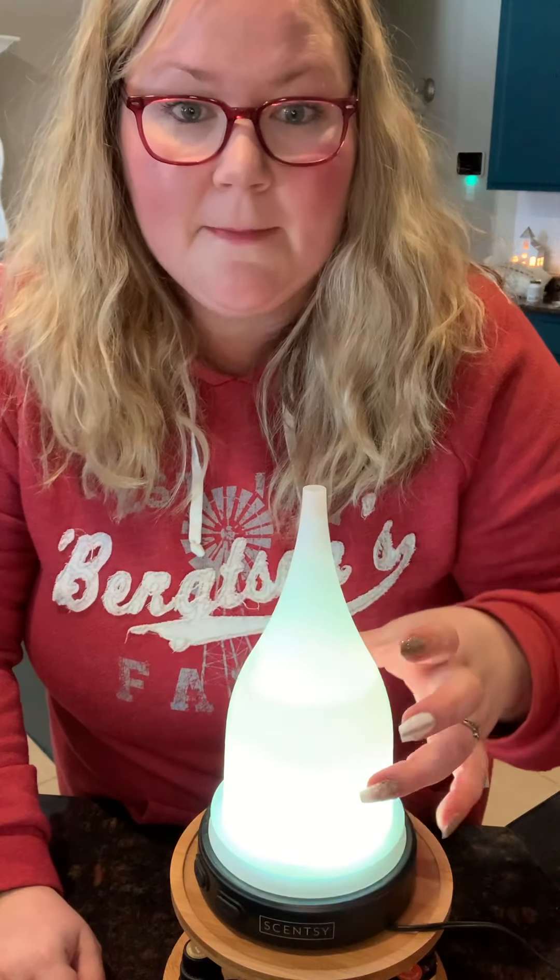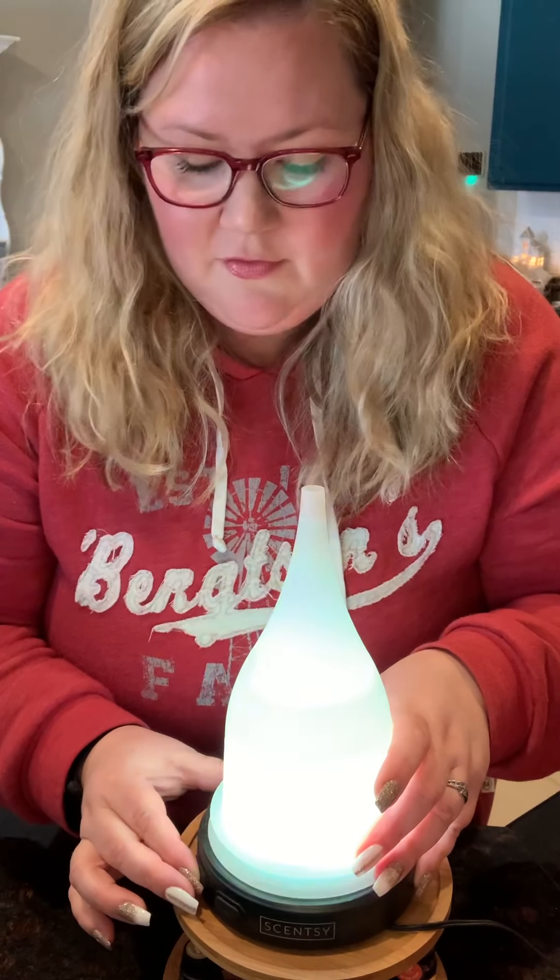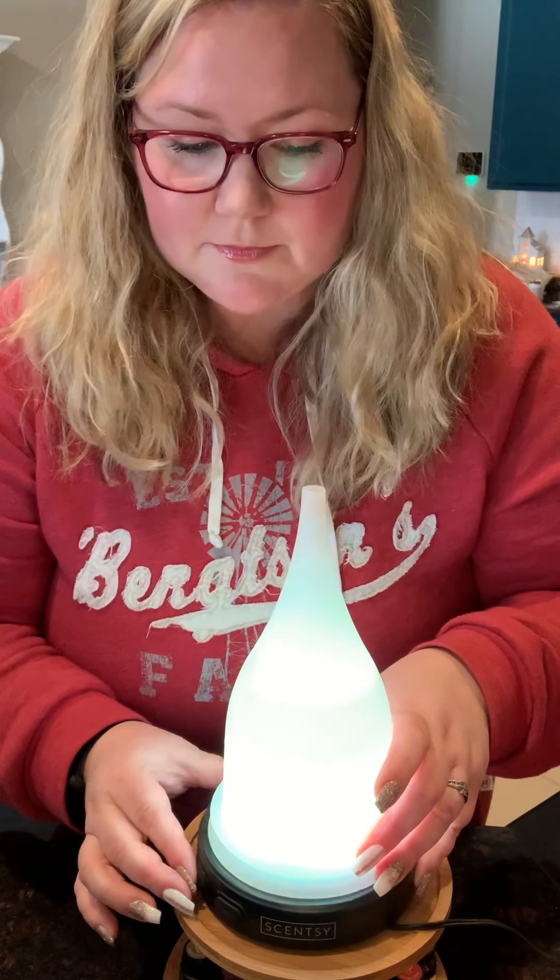This will automatically turn off once the water is up, so you don't ever have to worry about your motor burning up. But if you decide you want to turn it off early — like this morning I didn't use all mine because I didn't get enough sleep — I still had some leftover from my eight-hour setting, so I just went ahead and turned it off. That way I can save the water and the oil.